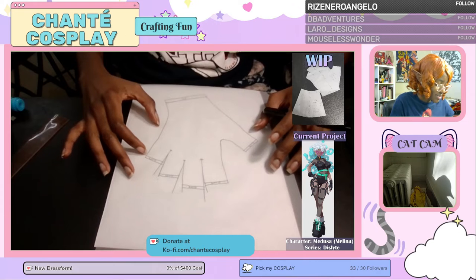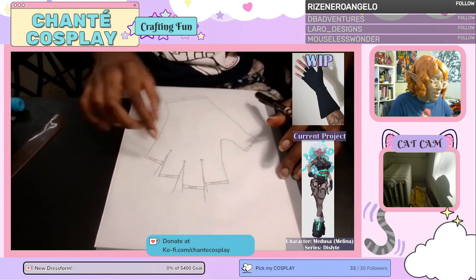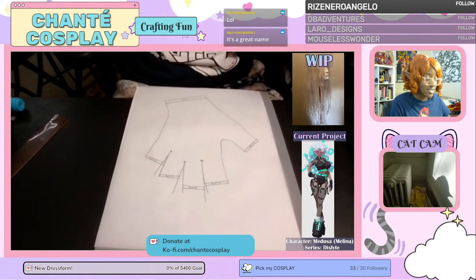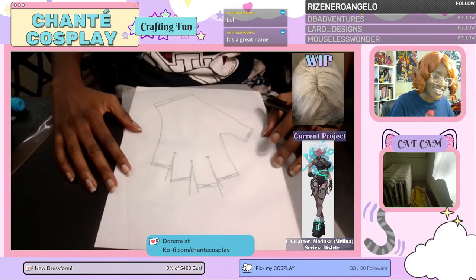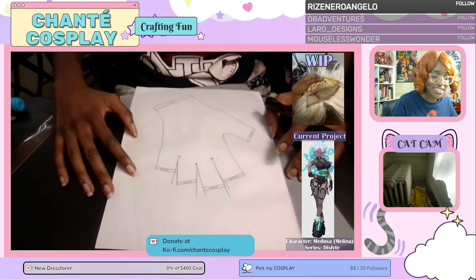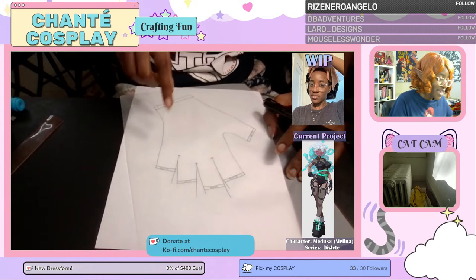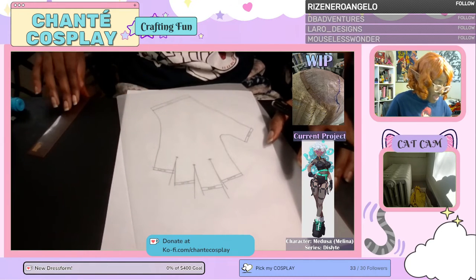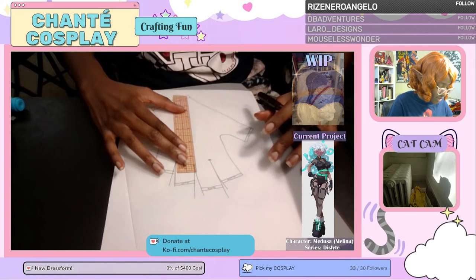Marking the grain line is kind of easy. This seam allowance down here is slightly on a bias, but I want to make sure these fingers are on a place where there's stretch. The fabric I have has a lot of stretch across the side, so I need to tilt the pattern ever so slightly. I move the pattern so that this seam allowance is actually on a bias — which is the largest stretch — and these parts of the fingers lay on the cross grain the way I want. Once I know where I want it, I can draw in my grain line straight up and down.